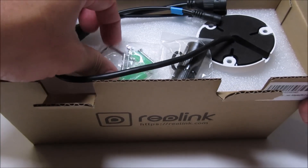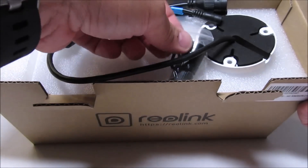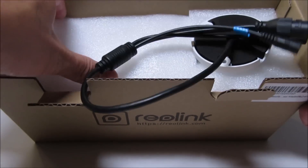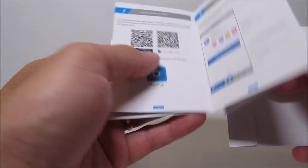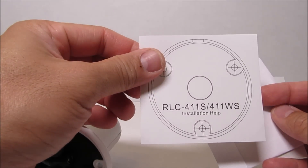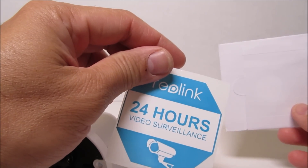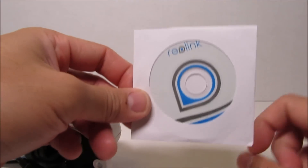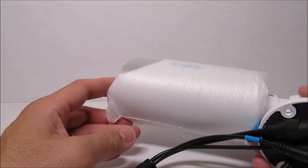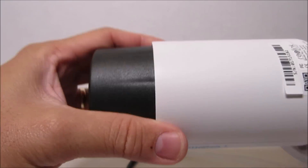What's inside the box: we have a network cable — which is probably too short for my needs — some mounting screws and anchors, a waterproof lid, some paperwork, a mounting template, a sticker, a disc, and the camera itself. It is definitely a longer camera compared to the regular bullet cameras that came in the bundle.